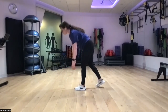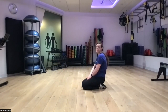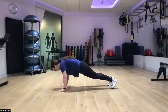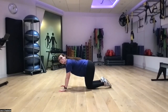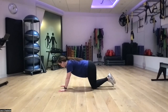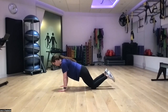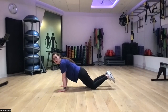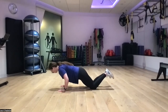Next up, eccentric push-ups. We lower ourselves three seconds down. Hands and toes, screwing our hands into the ground, lowering one, two, three. You can either push yourself back up or go all the way to the ground and get up however you need to. I might go to my knees so I can still work on pushing myself back up. Being mindful of what we can push for today.